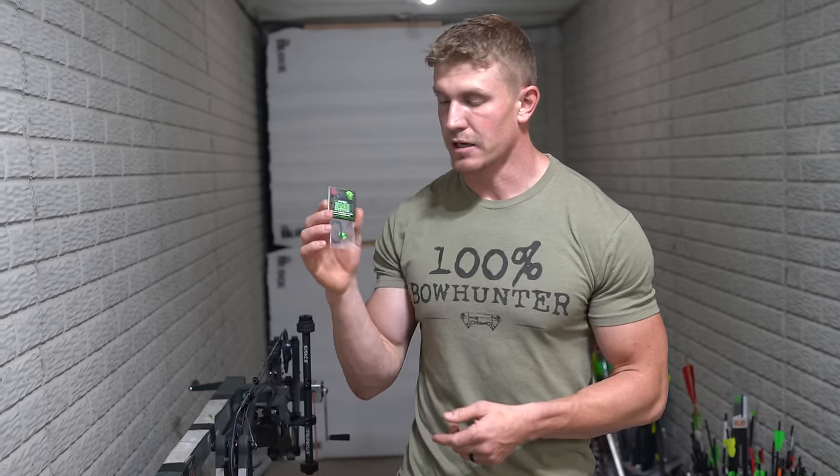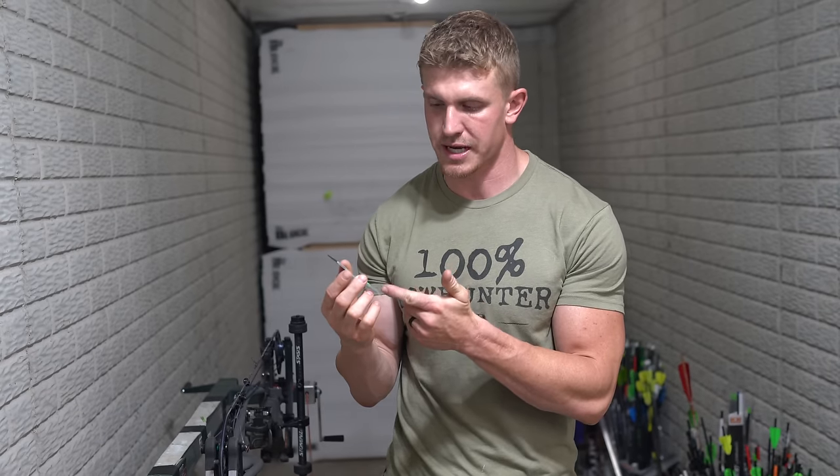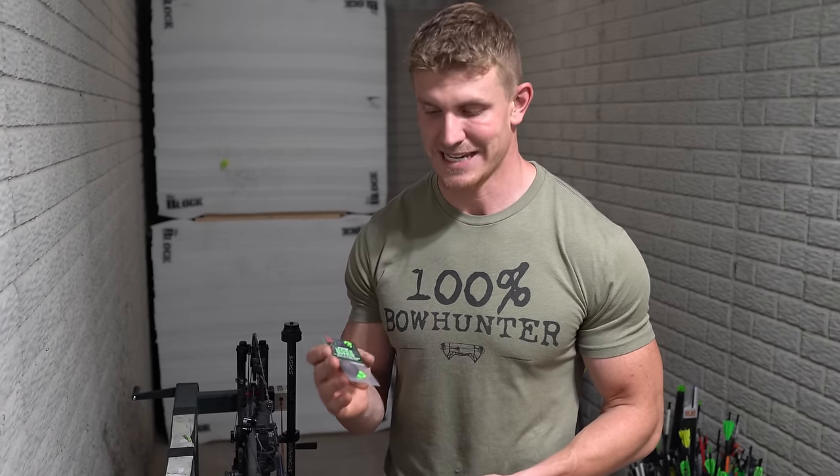In this package, it comes with two nose buttons, two different sizes — a smaller and a larger size — along with the serving that you need in order to tie it onto your string. I'm going to show you guys exactly how to put this on your bowstring and just how easy it really is. It will work on any bowstring on any bow.